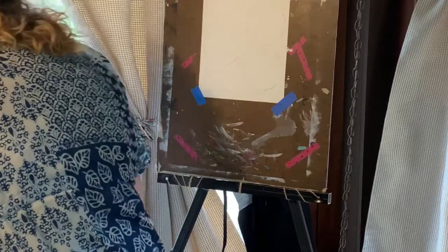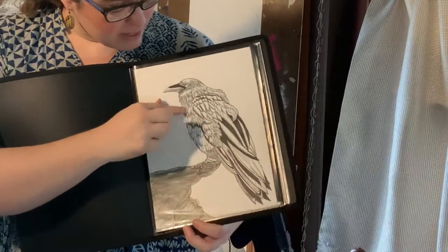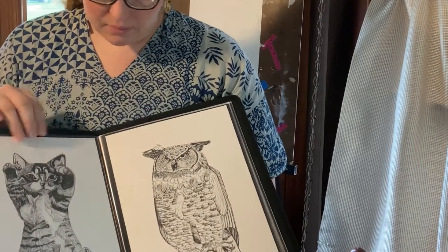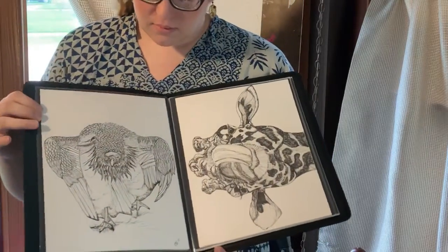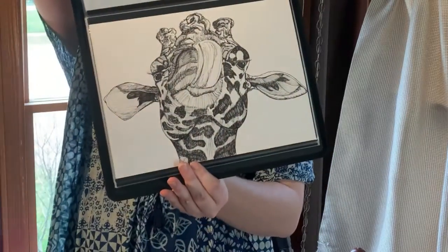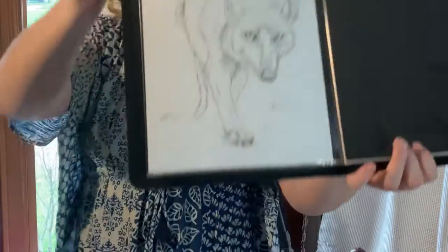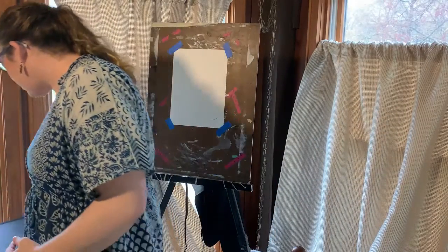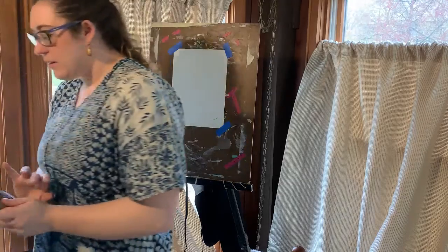Some of the ways I use pen include different approaches: I use pattern, lines, and some stippling.